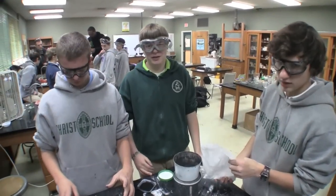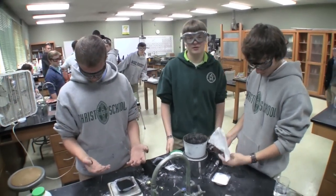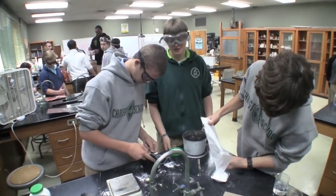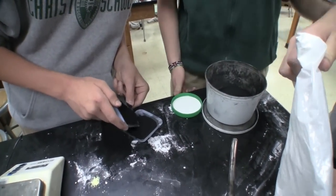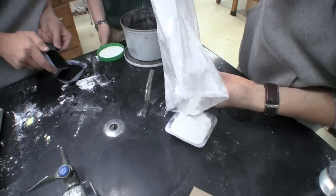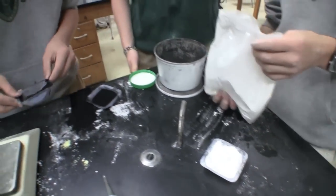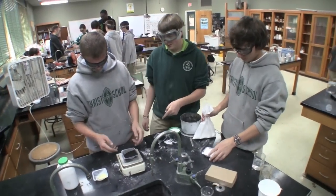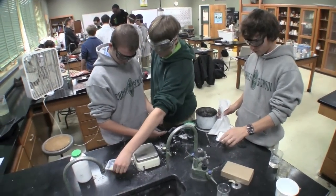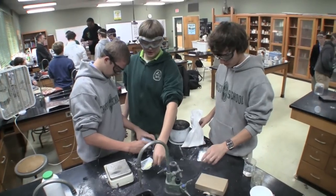All right guys, what are we doing? Making black powder from scratch. We got some potassium nitrate — mixing this stuff up, 100 grams. We got some charcoal, 20 grams. Then we got our sulfur here, 13.3 grams.